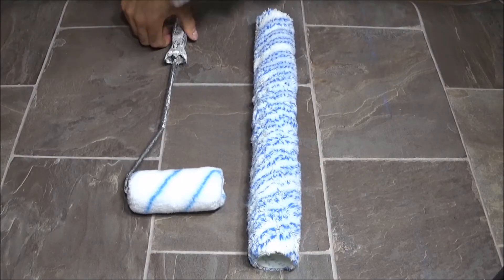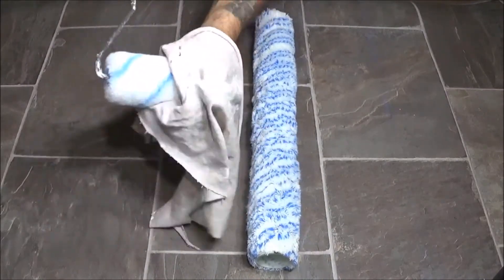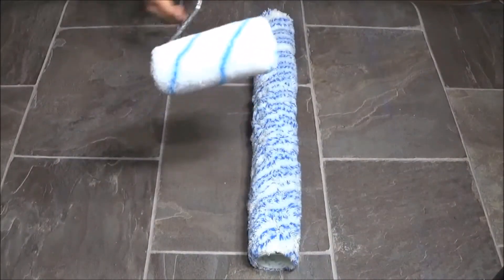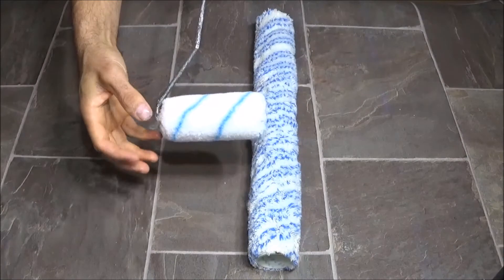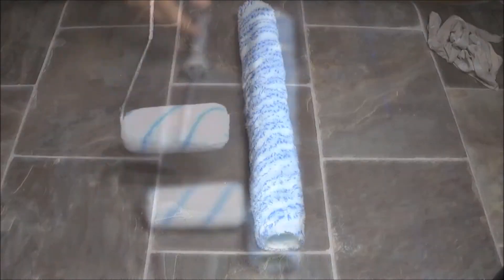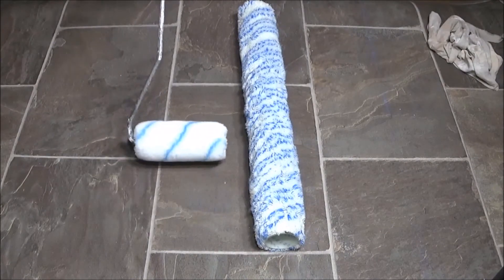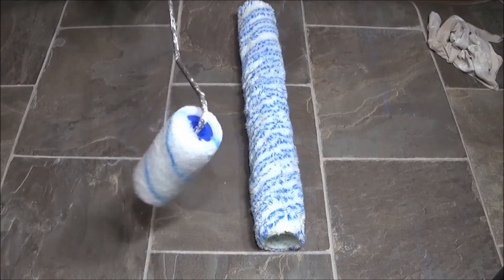Once you remove all your lint, you want to take a damp rag and kind of squeeze your nap into this damp rag. What that will do is moisten up your nap and help your paint absorb much quicker and much more evenly. Once you've done that, you're ready to saturate your roller with your paint. Let it sit for about 15 minutes and you're good to go.